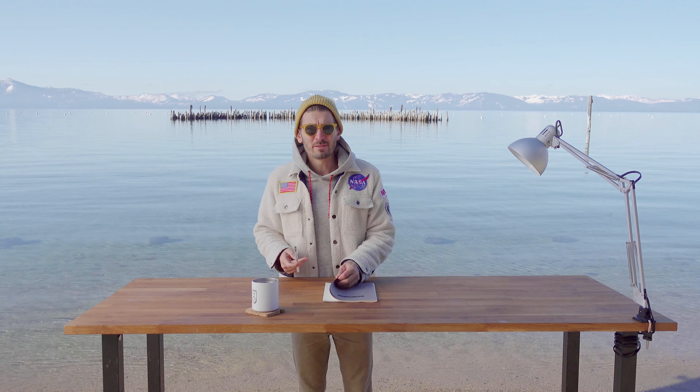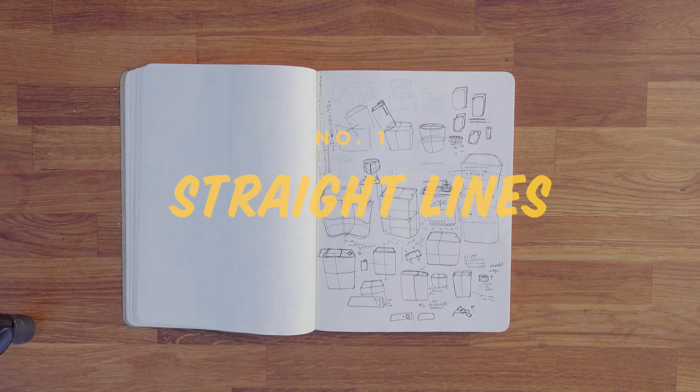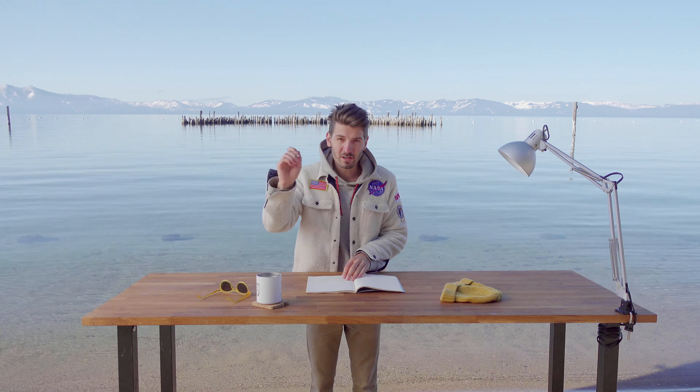Hello friend. My name is Adam and I'm no expert at drawing, but I know a thing or two. Product designing is all about strong, straight, confident lines.